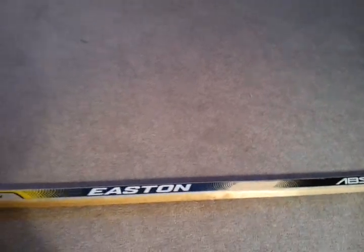I'm Matt Glock and I'm doing a review on the Easton ABS series today stick. It's a very solid stick. I've had it for about 5-6 months now, using it in practice and stuff. That's what the blade looks like.